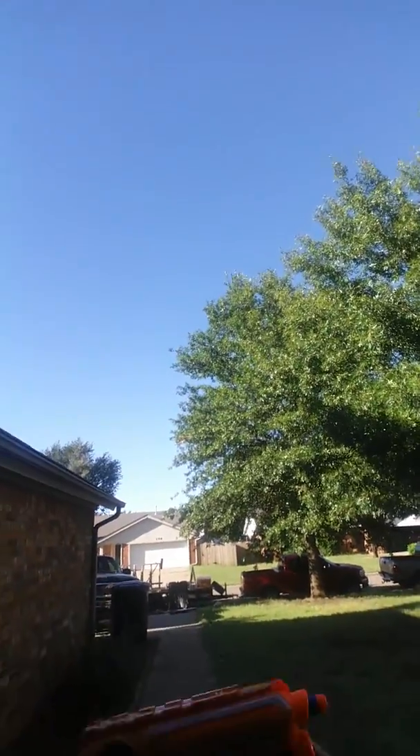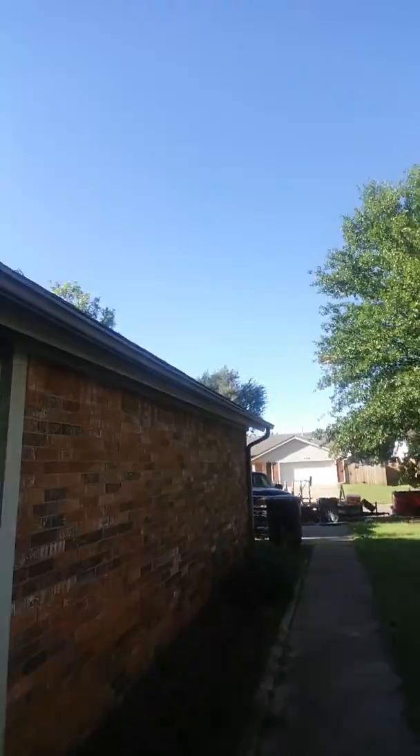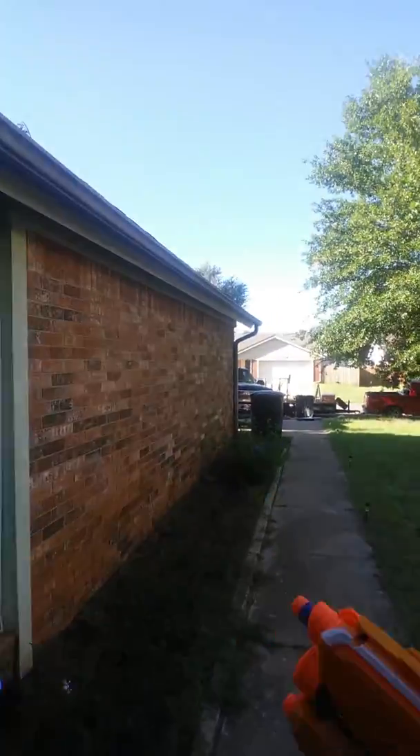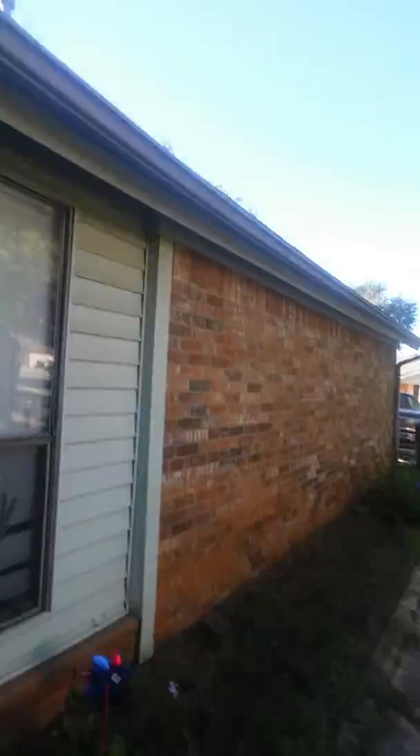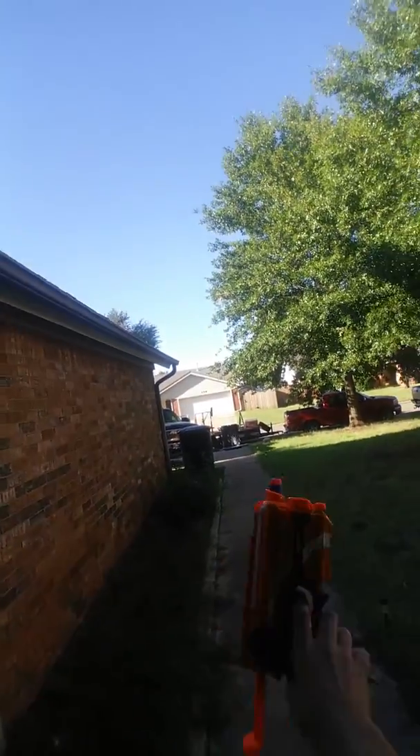Welcome to a review on the Nerf Gun Fire Strike Elite. It's a little different — I'm not doing any gaming videos. I don't even know if I want to do gaming videos; games just aren't really suiting me anymore. So we're gonna do a Fire Strike Nerf Gun review.